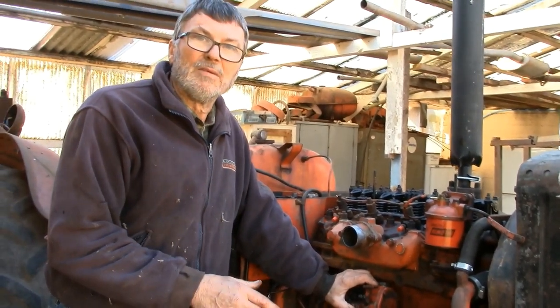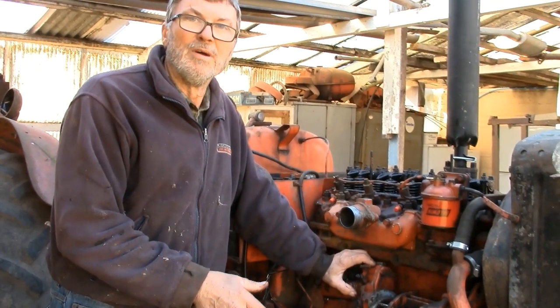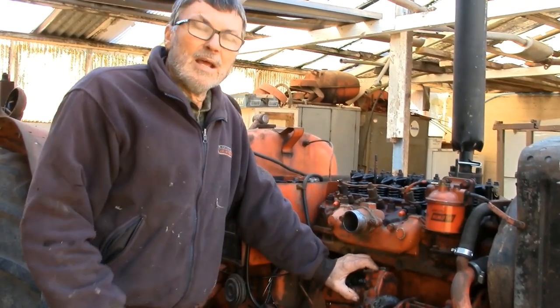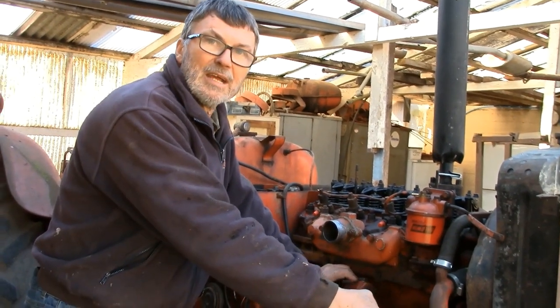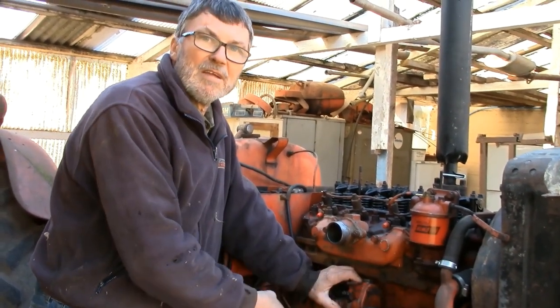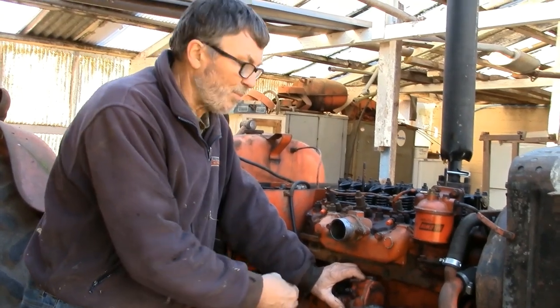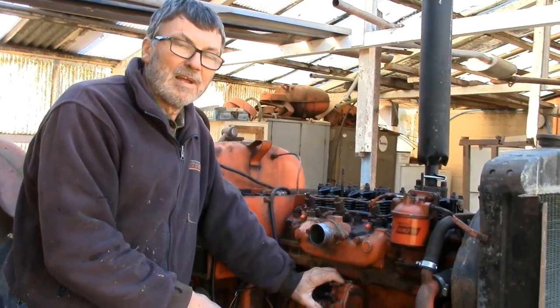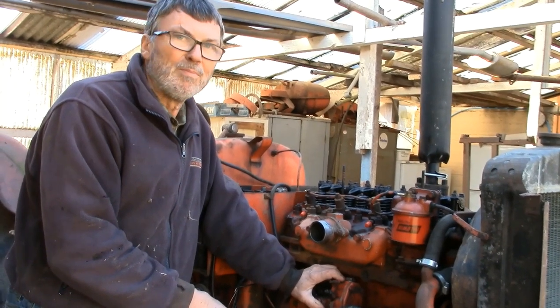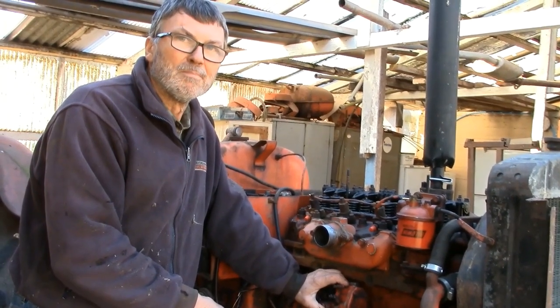If you have a later tractor like a Nuffield 465 or a Leyland they have a different setup and you have to disengage your gear in the timing case. When you refit it you have to refer to timing marks on the back of the pump and put pins in the flywheel. It's all quite complicated and really at the end of the day you'd have been better off buying a 1060.